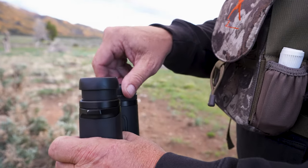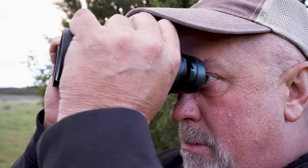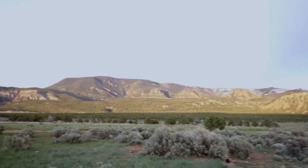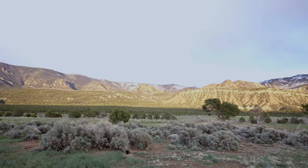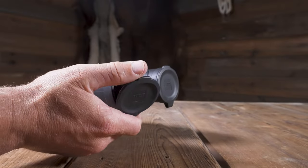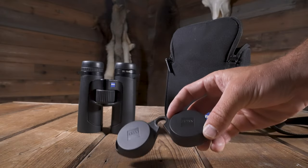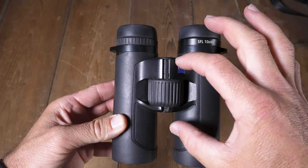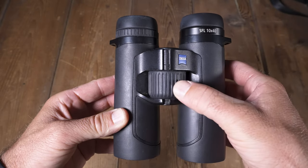They come with roll-up eye cups, which I personally leave down when using even though I don't wear eyeglasses — this is a personal preference, but I like the viewing experience better this way. It comes with fold-down objective lens covers, regular eyepiece covers and an extra. The large focus wheel is well thought out in this center bridge design.